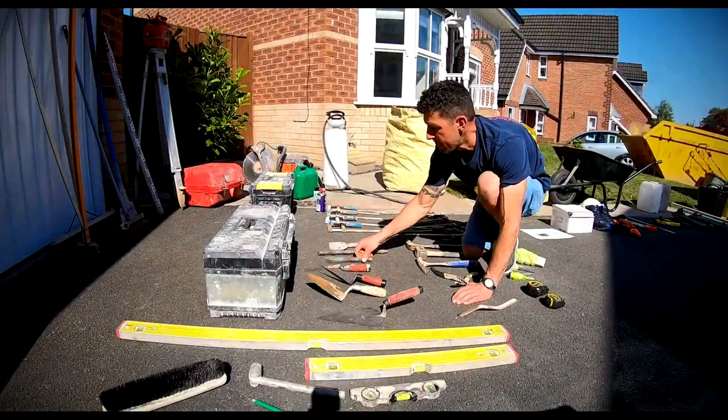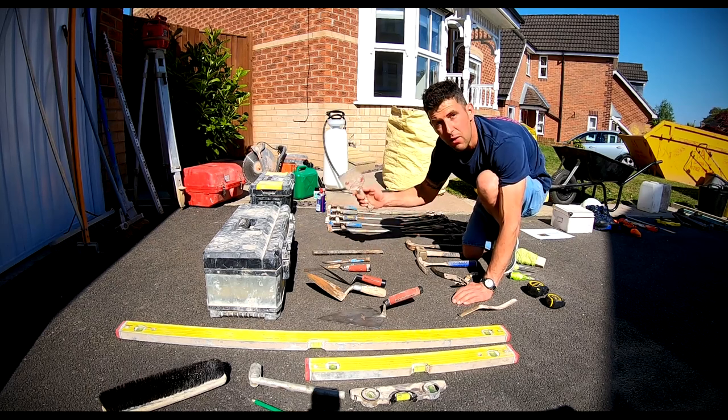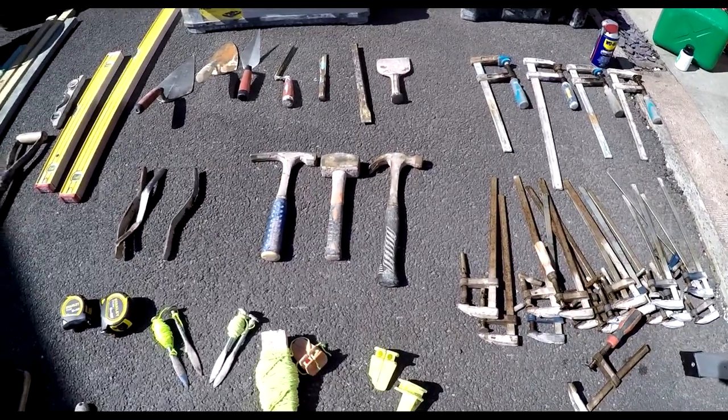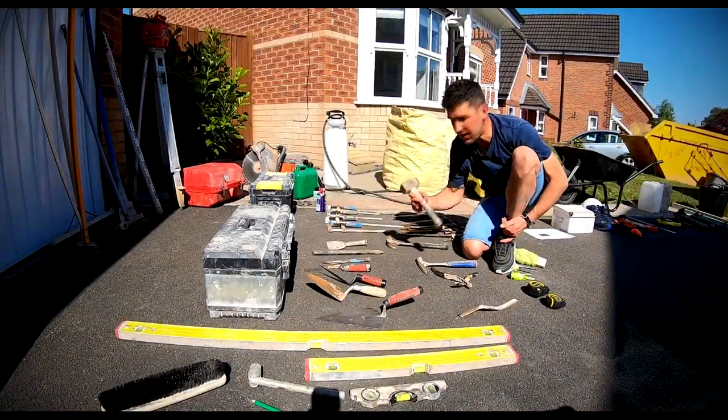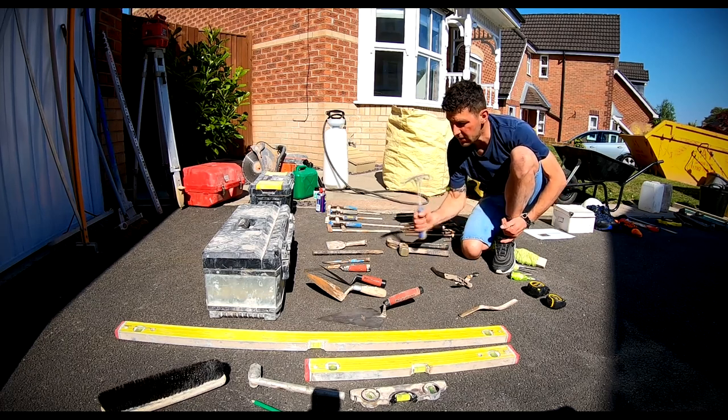Plugging chisel gets a lot of use. Coal chisel, not so much. Bolster — that's day in day out on block work. A claw hammer, not really a bricking tool but I do use it quite a lot. Lump hammer — I think that's an 8-pound. Brick hammer is a bit blunt now but still good weight.